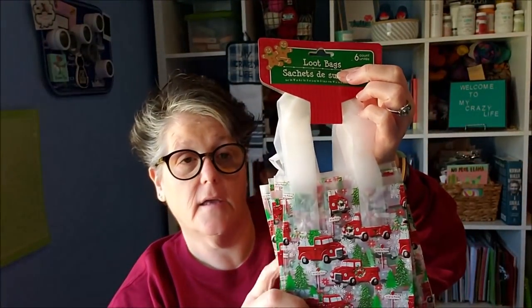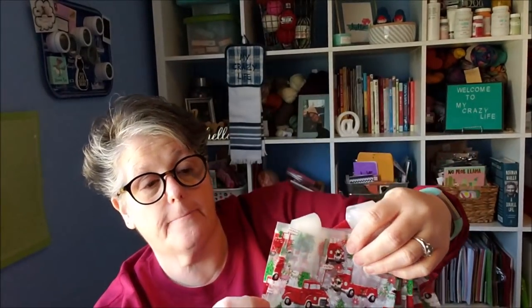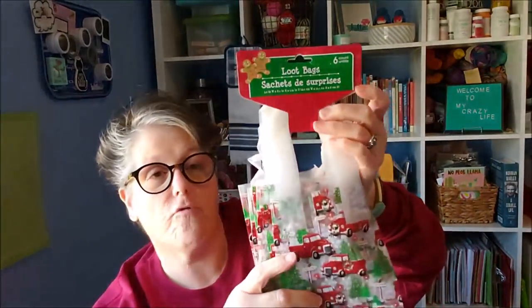I grabbed these loot bags — they have red trucks and they say 'North Pole' on them. These are kind of cheap, but there are six of them for a dollar. I think these would be great if you had a girls' get-together or boys over for decorating cookies, or a family party where everybody takes their cookies home. I'm going to my cousin's house to decorate gingerbread houses, so for the girls there who are 12 and 13, I might make some beauty bags with face masks, nail polish, stuff like that. I'll make six of those, because trust me, I've got plenty of that stuff on hand.